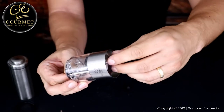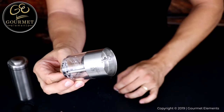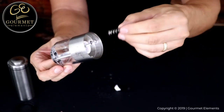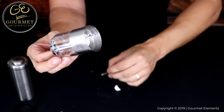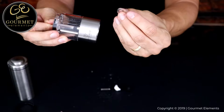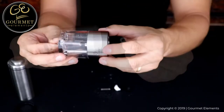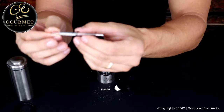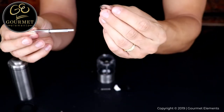Next, remove the ceramic grinding bur from the shaft. The next piece you'll need to remove is the tension spring. And the last piece on the bottom of the shaft is a small metal washer. Once you've removed all of these pieces from the bottom of the shaft, you can now remove the shaft from the spice chamber. On the top half of the shaft is another small metal washer.